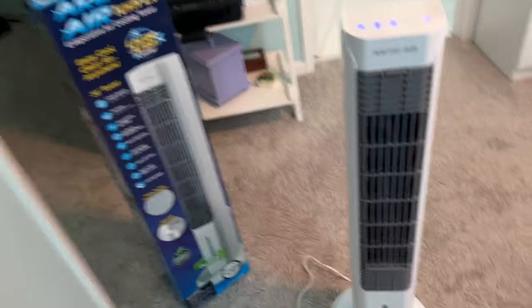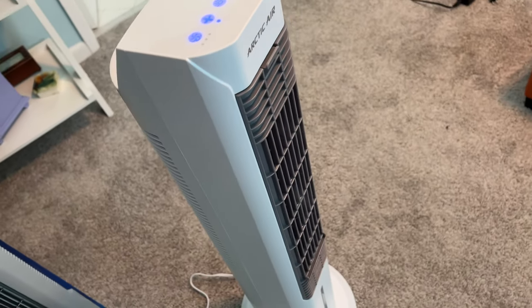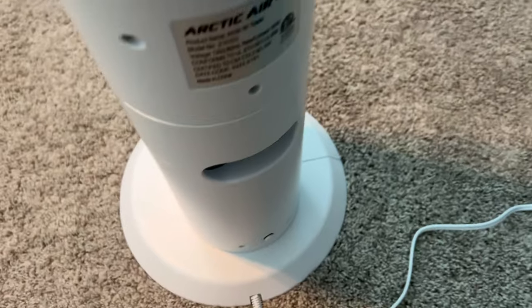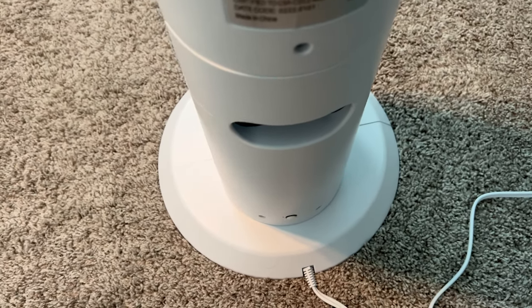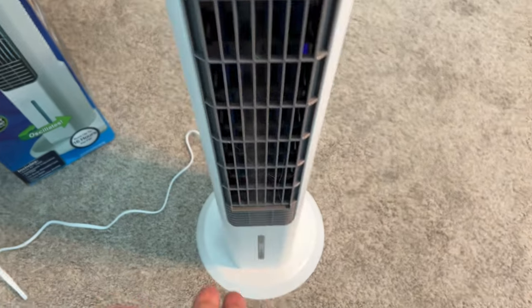This is the box that it comes in. Inside it has a filter that you soak with water. And in the back there's a drawer that pulls out — you fill it with water and stick a frozen water bottle in there, and that's what chills it out. Then up top you've got a fan that's really blowing some cold air out of it.